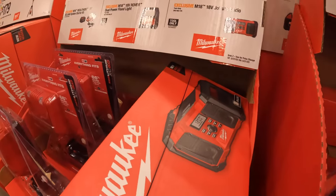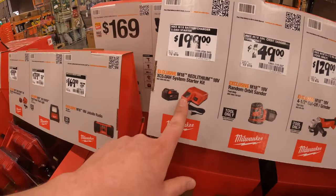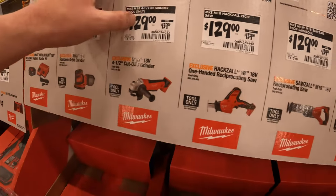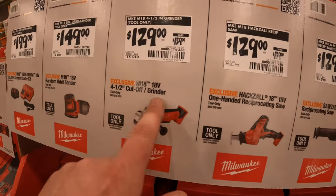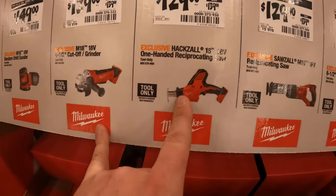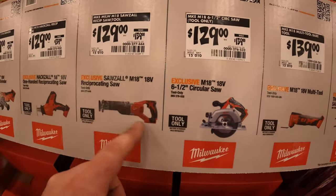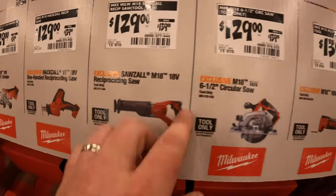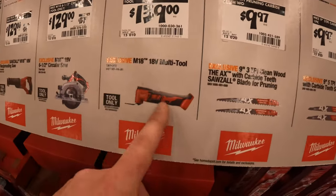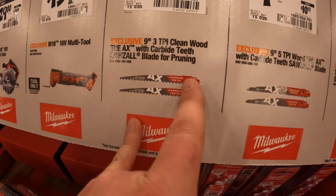169, was 179 for the radio — that is a nice radio, you guys, 169 for that, not bad. 129 for a random orbit sander. 129, was 139 for the 4.5-inch cutoff grinder M18. 129, was 139 for the single-handed reciprocating saw — that's brushed. These are all brushed, by the way. 129, was 139 for the reciprocating saw, and again for the 6.5-inch circular saw.